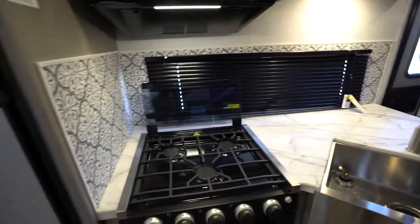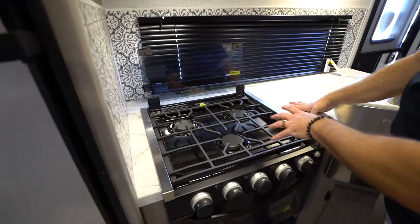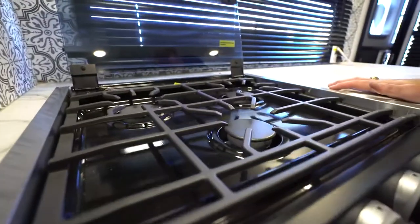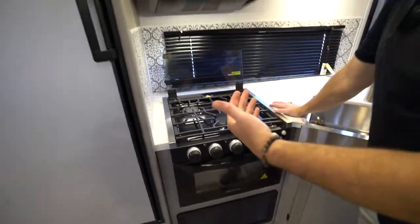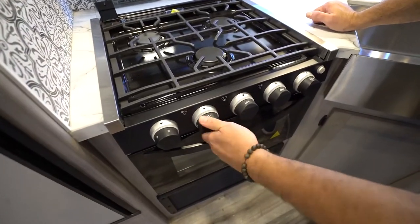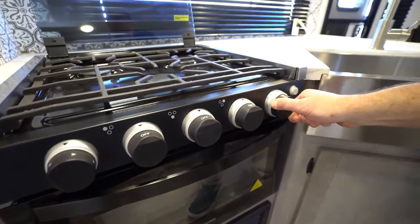Your cooktop will be a Graystone, Furrion, Suburban, or similar model with many great options. If it's a three-burner cooktop, the front burner will be high output and they all run off propane. The far left switch is usually the igniter. To light your cooktop, push the control in for whichever burner you want and turn it to high or to the flame setting, then turn the igniter to light it. Same thing for your oven — push in and turn.